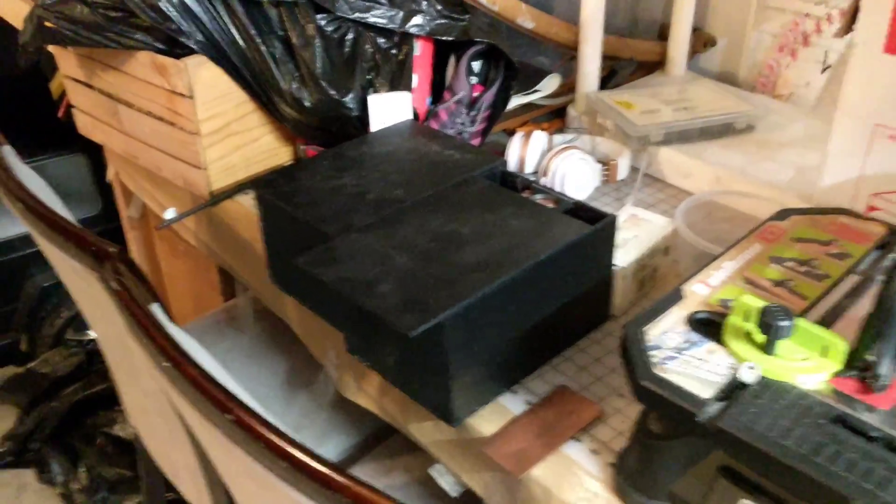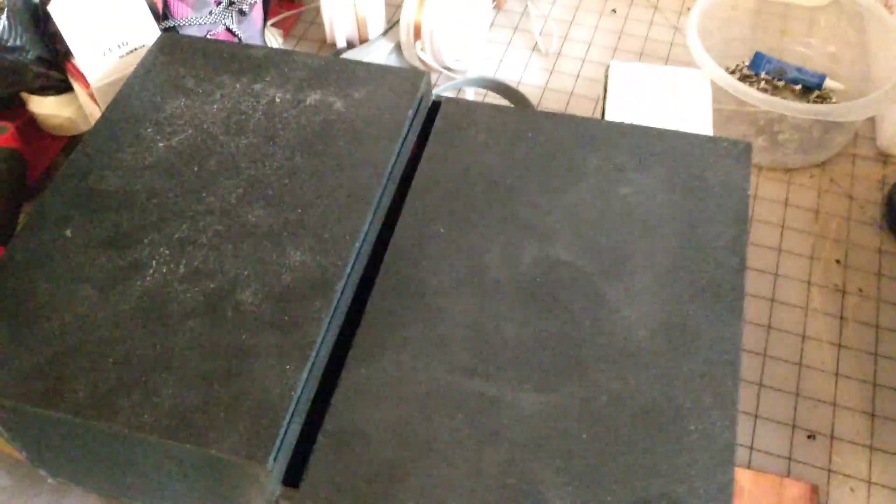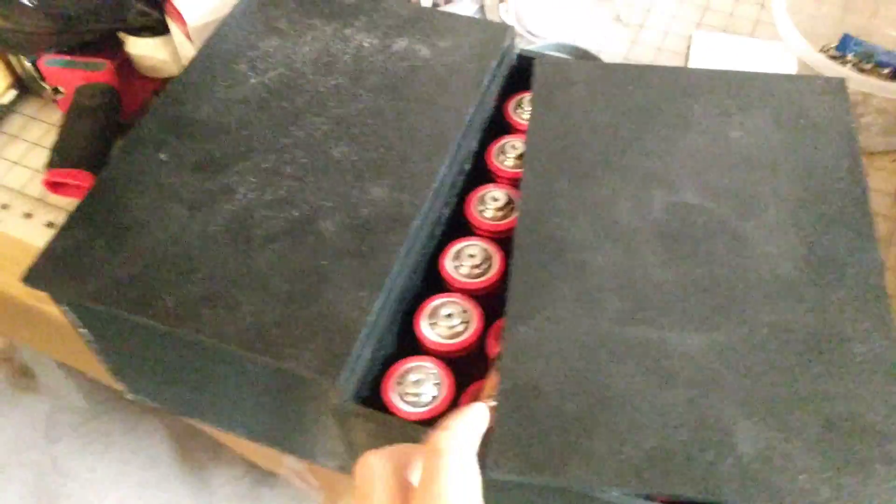Hey guys, I know I haven't posted in a while. I've been taking a break from car audio, but this is what's coming up next in a week or so.